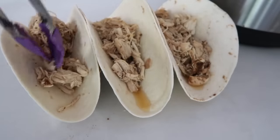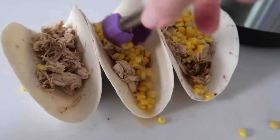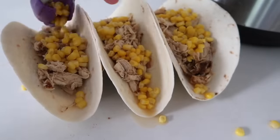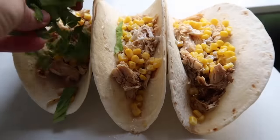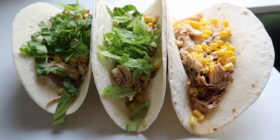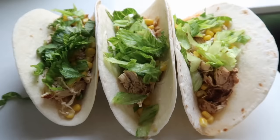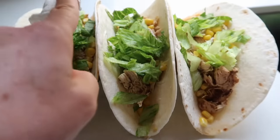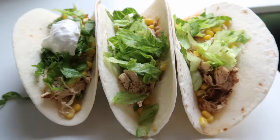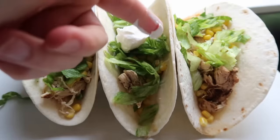Make sure you drain the chicken pretty well or the tacos will get soggy. I love to add corn, salad, sour cream, tomatoes, avocado, and salsa — literally anything you want on your tacos will be delicious with this shredded chicken. These ones I made for my kids, so just a few simple ingredients I know they'll eat. I'm happy to say they ate them all and even went back for seconds.